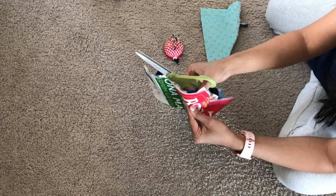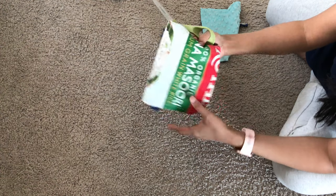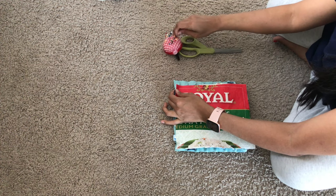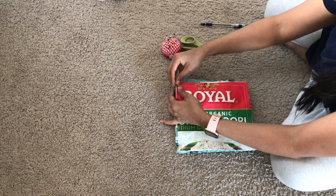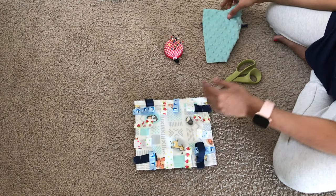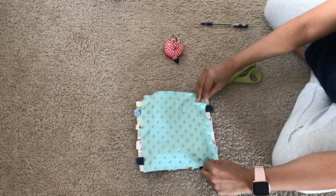That being said, I would never leave my baby alone with any kind of blanket — this taggy blanket is definitely a suffocation hazard, so never leave your baby with any toys, blankets, or anything like that. Okay, now we are back to attaching the minky fabric.